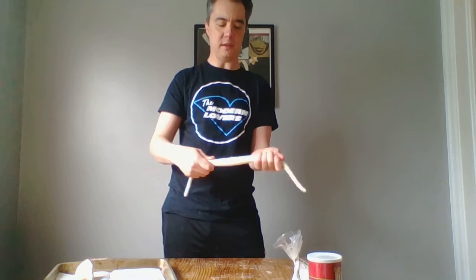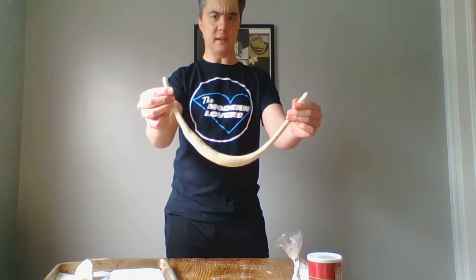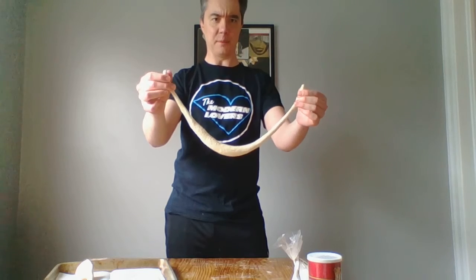All right, so I think this one's looking pretty good. It's sort of thick in the middle, skinny on both ends.